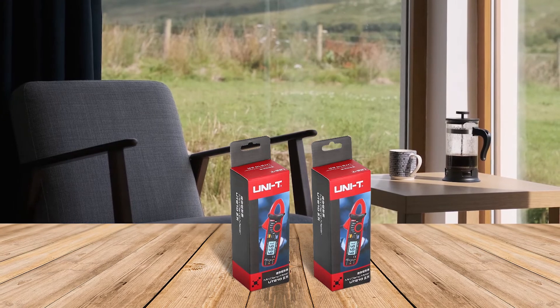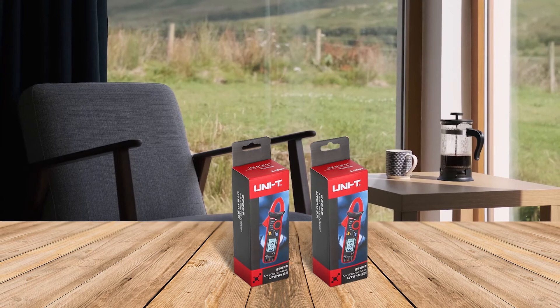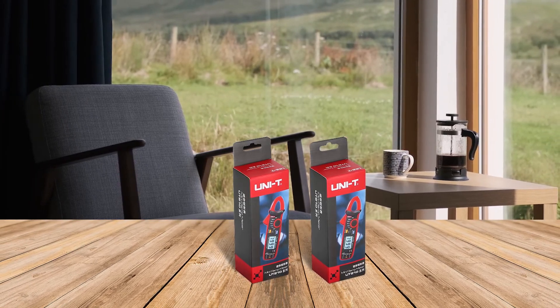First, this device has a very difficult time reading DC. It can do it, but you'll have to play around with it and be sure not to move during measuring or it will miss.